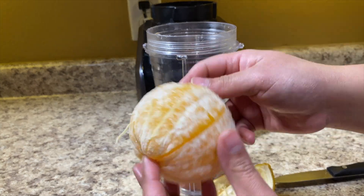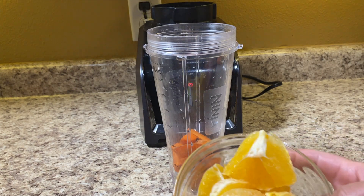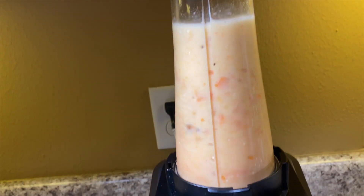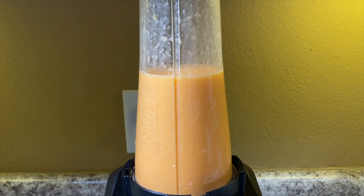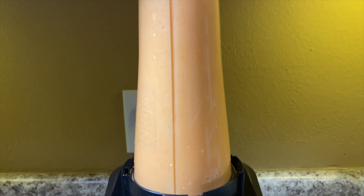I just wanted to show you guys my trick for peeling oranges. Once peeled, I'm going to cut it into small chunks and add that to the blender as well. Then we'll add the banana and water, and blend for about a minute. This is one of the healthy smoothies for kids — I'd just disguise it in a colorful cup with a straw, or you can tell them it's orange juice.